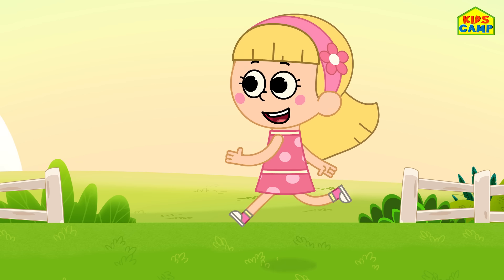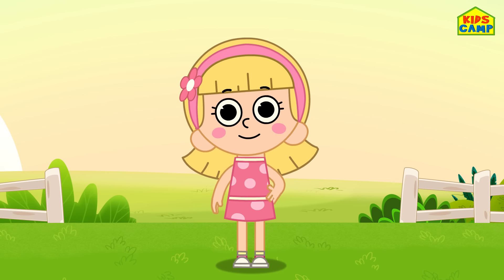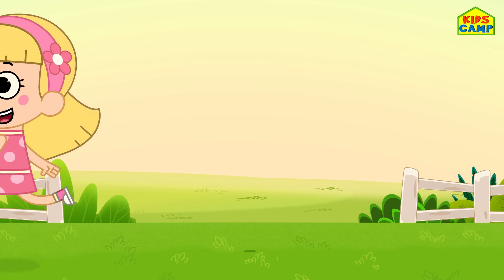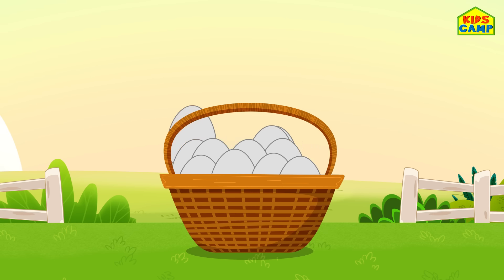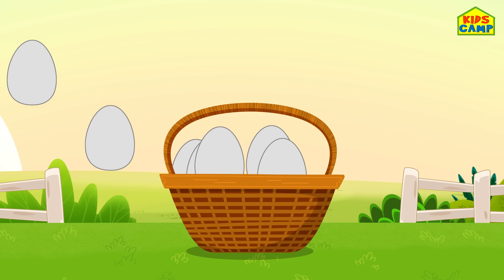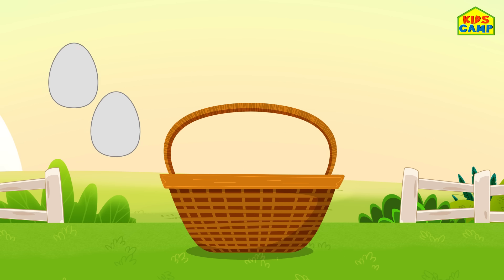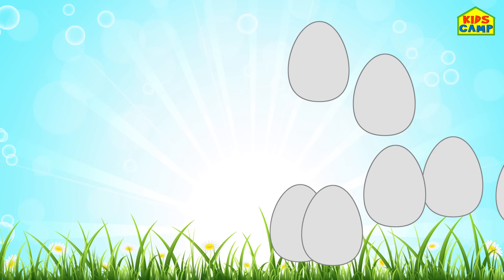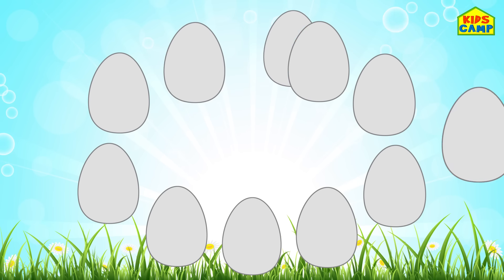Hi, I'm Ellie. And today we are going to paint a basket of magical eggs for Easter. Look at all these eggs — can't wait to paint them!